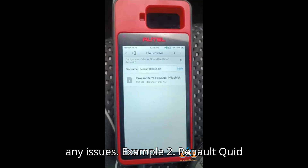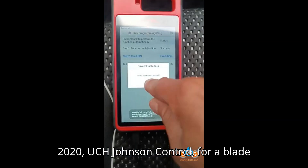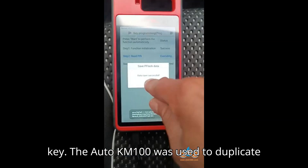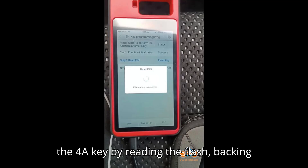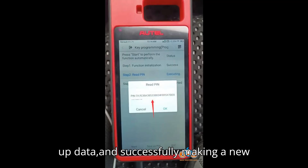Example 2 — Renault Quid 2020 UCH Johnson Control, Blade Key: The Auto KM100 was used to duplicate the 4A key by reading the flash, backing up data, and successfully making a new key.